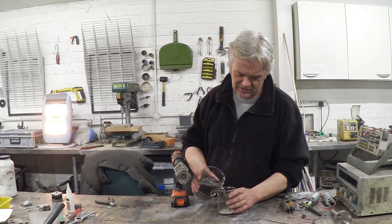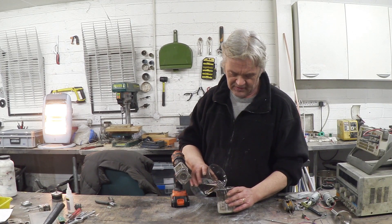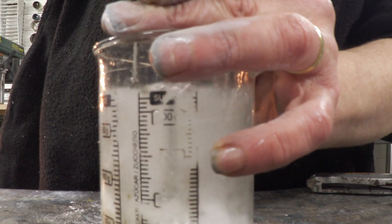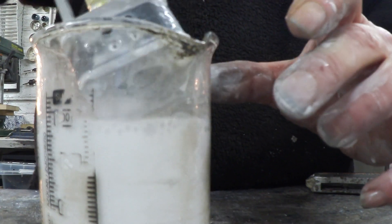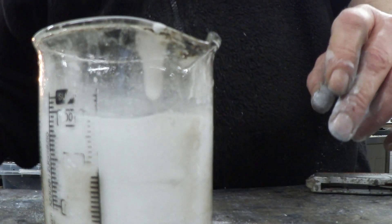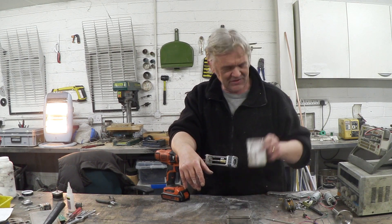Now I've got some titanium dioxide — we'll add some water. Mixer in and get it going. Okay, that was awesome actually. That did a really good job. It's mixed it really well.